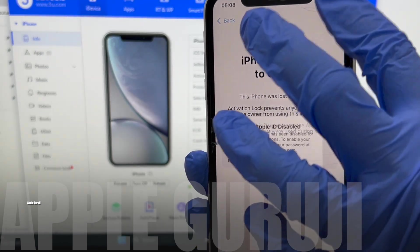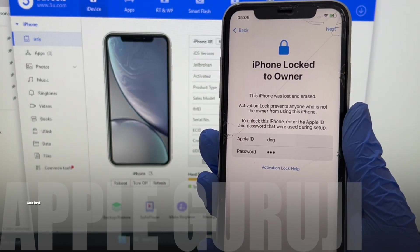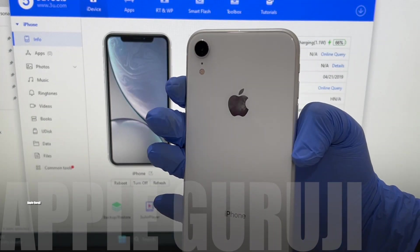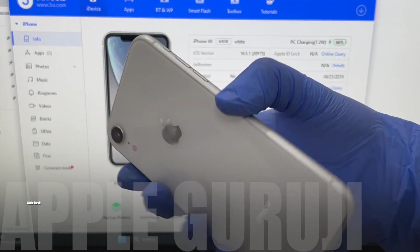If you need the files, follow me on Instagram and message me. If you don't follow me, your messages will be in the request section and I won't be able to see it. Don't forget to follow me on Instagram before messaging.